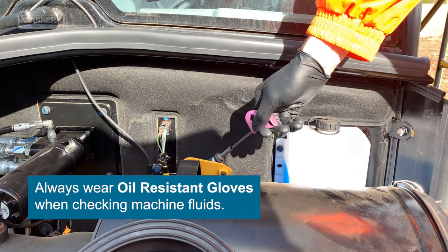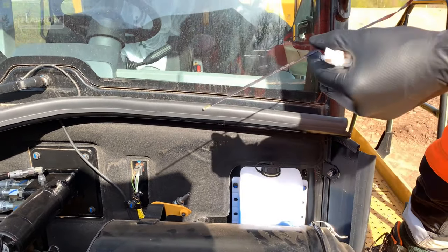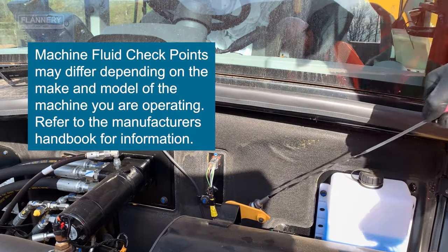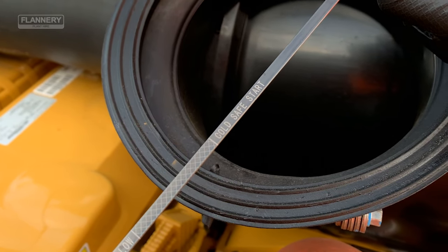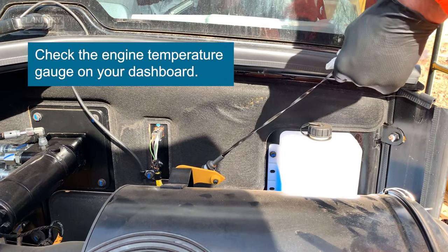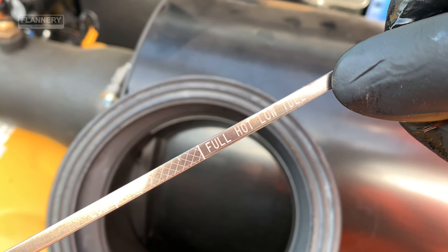Checking the transmission oil here — take the dipstick out, wipe it with a piece of cloth, and reinsert the dipstick. As you take the dipstick out again, check that the transmission oil level is at the correct level for cold start. Once the engine has reached operating temperature, it is important that the transmission oil is re-checked to ensure correct levels.